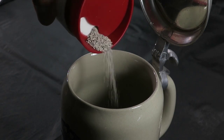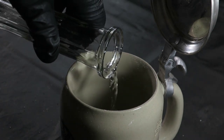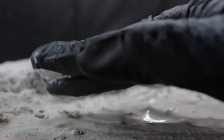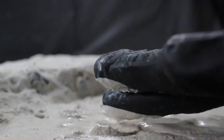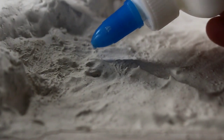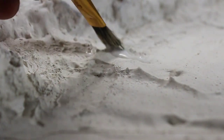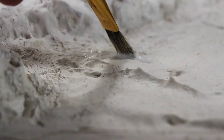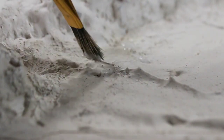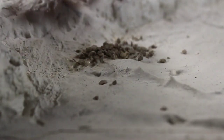After allowing this to dry, I proceeded to blend a fresh batch of sand, plaster, and water. This mixture was then employed to conceal the lower section of the terrain. After that, I added real mini pebbles as small rocks, strategically placing them across various sections of the base and the lower terrain, mirroring their natural arrangement.